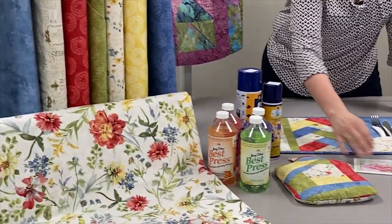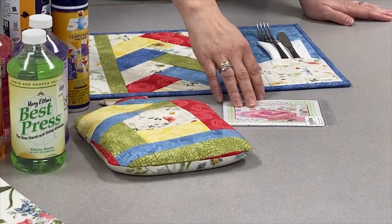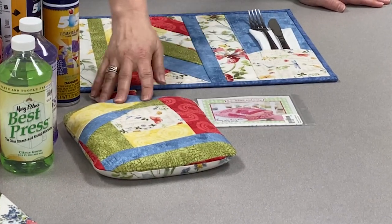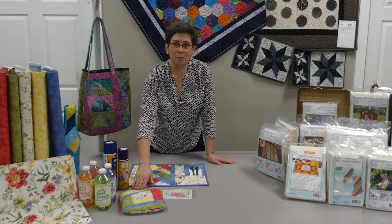With my leftover scraps, I made this really neat water bottle shaped cozy. Fun little project — it's got brown rice inside and I can put it in the freezer or in the microwave to warm it up.